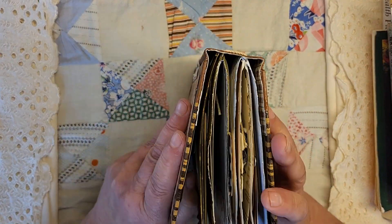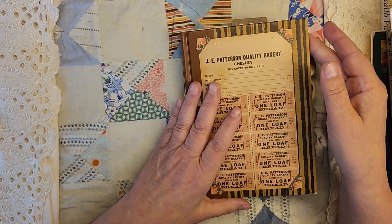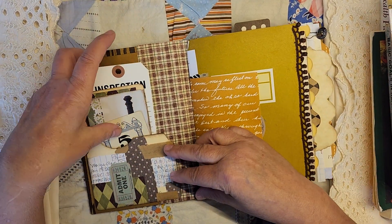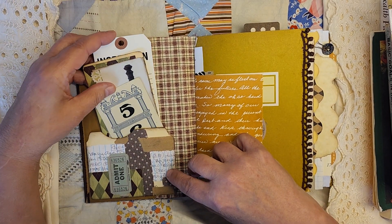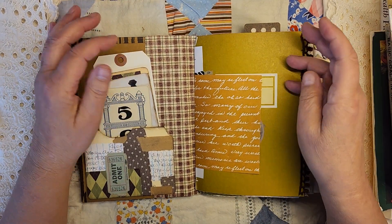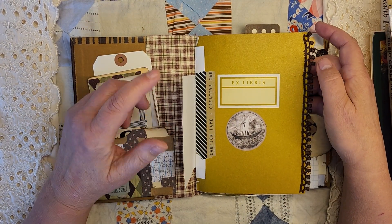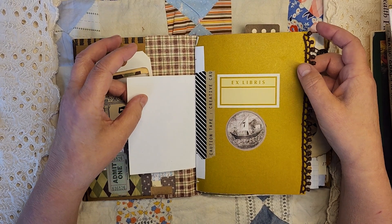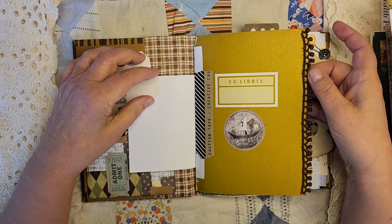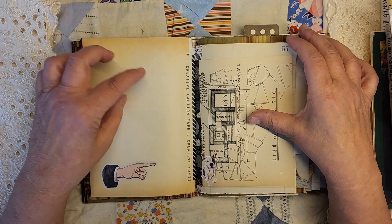This is a two-signature book. I've done a little fun binding here so that you can take out the signatures, move pages around, and add to it. There's plenty of room for decorating. I have a pocket here with there's always fun stuff in them, and some wallpaper across the back to give it some good oomph. It really leans a little toward Papa's Day but anyone could use this journal. This is vintage slash antique trim and this is the original front page of the book — creative caution tape.